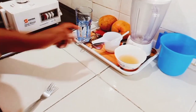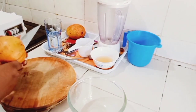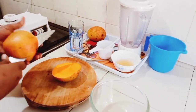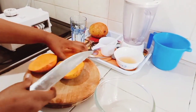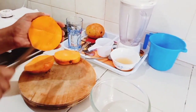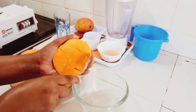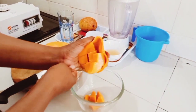As our gelatin is setting, I'm going to be preparing our mango. I'm using ripe mangoes — you can see how they look, they're so nice. As you're cutting your mangoes, be cautious not to get the knife through your hands. I'm cutting our mangoes into cubes; you can prepare them whichever way you choose. I'm using ripe mangoes.